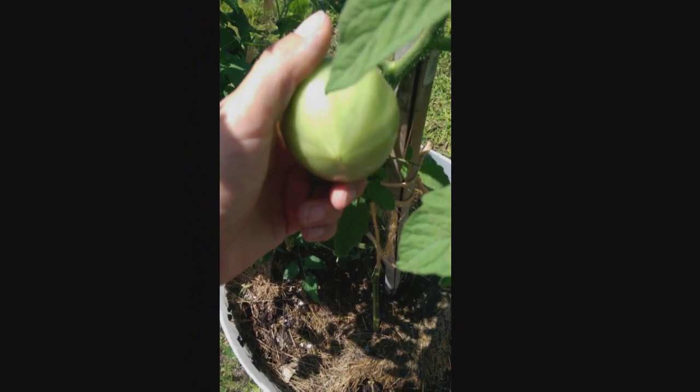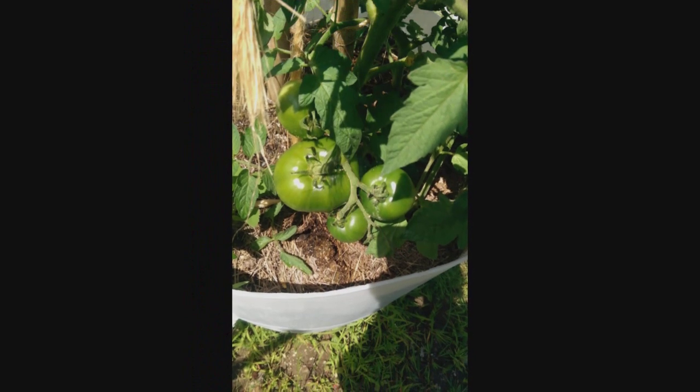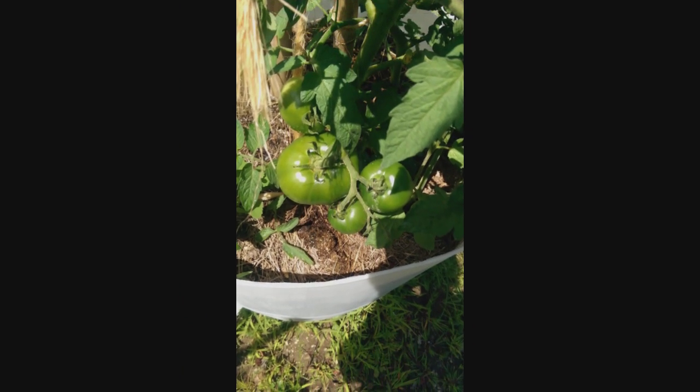You can see in the pictures of the tomatoes here — no splits in the bottoms, no cracking in the shoulders. It's got to be the constant water level.